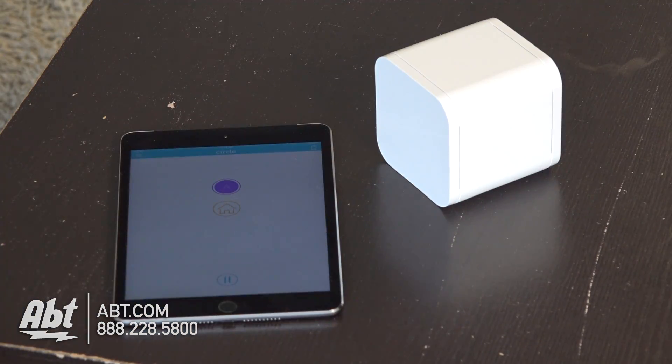That's how you do the initial setup of the Circle with Disney. If you have one of these, we'd love to hear your comments. We appreciate you watching the videos, as always — please remember to like and subscribe on YouTube. See you in the next video.